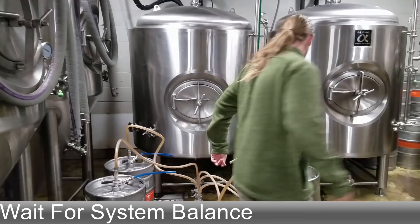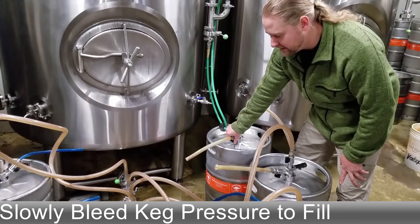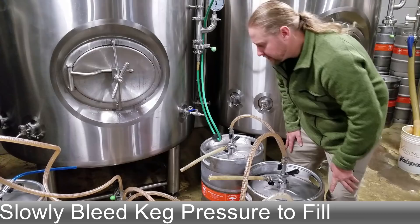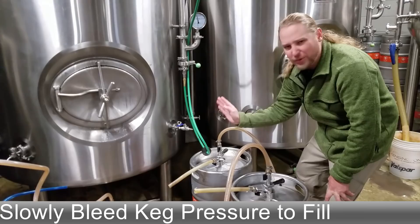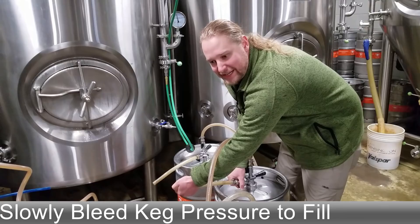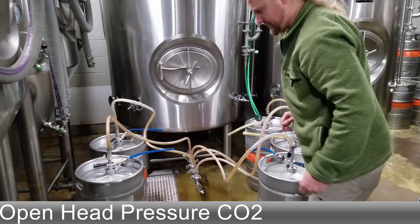Now with this system balanced out and the beer stopped moving, we'll just slowly crack open the bleed valve on these kegs, feeling with your thumb how it's rolling. If you have a pressure gauge on your discharge side of these shanks, usually you want it to go down a couple PSI but definitely keeping it under pressure as you fill. If we don't have a gauge, we just go off our thumb technique after doing it a while, but you can do it either way. It should take around five minutes or so to fill up one of these half barrel kegs.